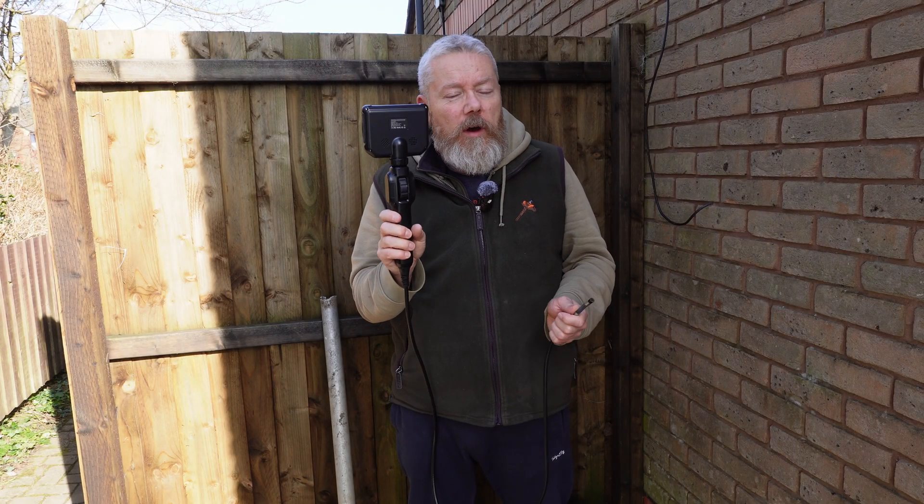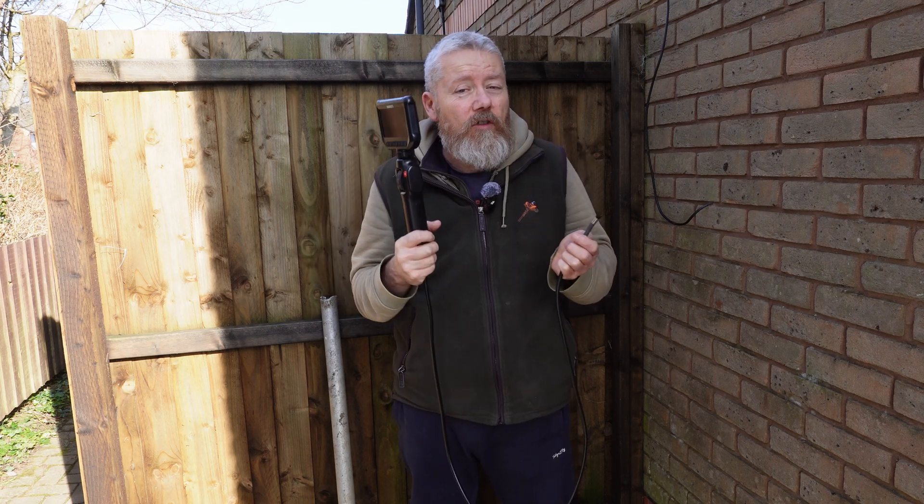That's my review of the Kai Weets boroscope. All the links will be down in the description below, so take a look if you're interested in one of these. If you did like this video, don't forget to give it a like, subscribe, and I'll catch you in the next one - ahoy!